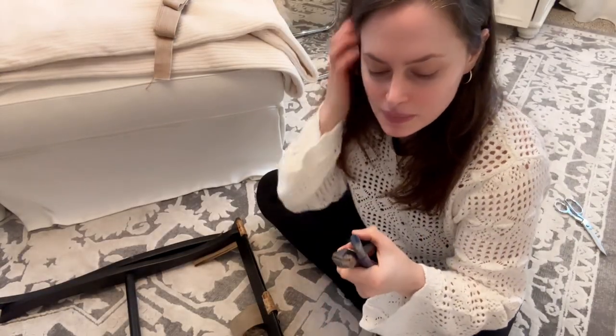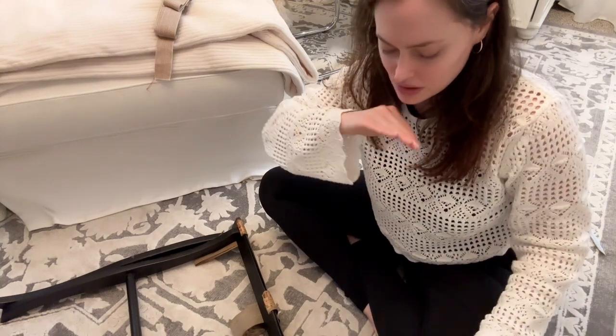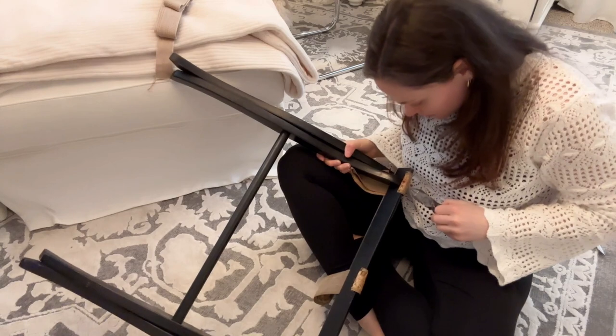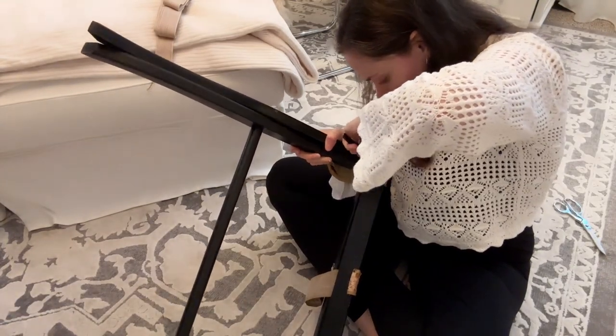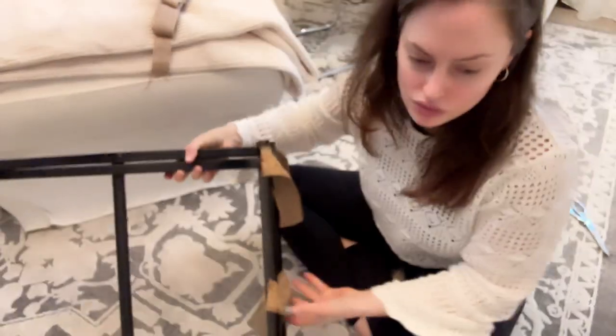I have some pliers here — maybe I can wedge them out, but I feel like I need to get something up and underneath the nail to take it out. I'll try the pliers first. I'm not going to be able to get a good enough grip though — I need like a flathead screwdriver or something to wedge underneath. I'll be right back.